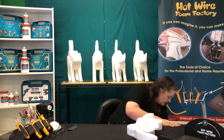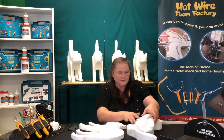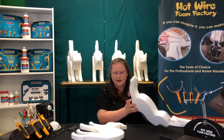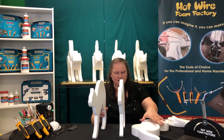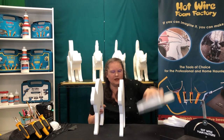Now once you have all your cat parts cut out, you're going to glue them all together. We have our legs, our main cat body, and then our outside body. You can see how the design is sliced up.